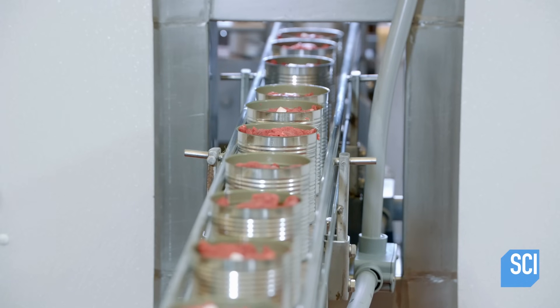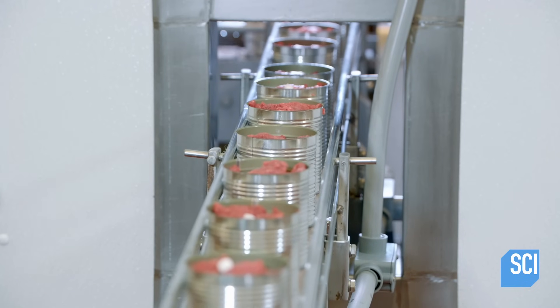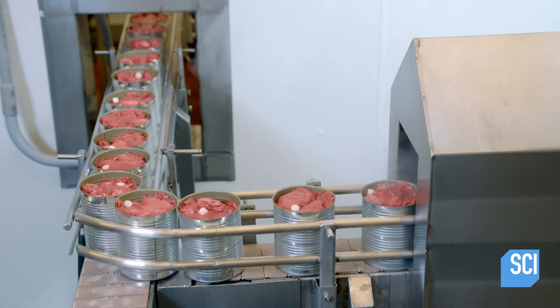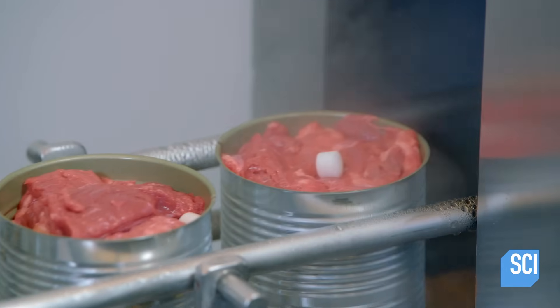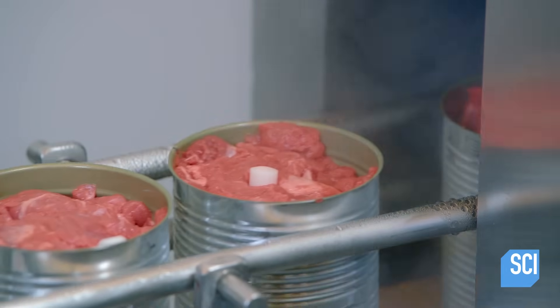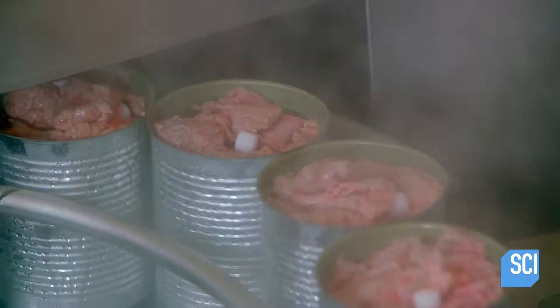The filled cans now travel on a conveyor belt to the cook room. There, they enter the preheater, which blasts them with steam for 20 seconds. This expels air that's trapped between the cubes of meat.